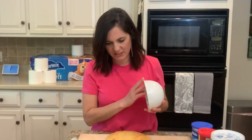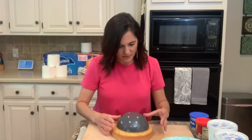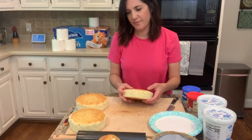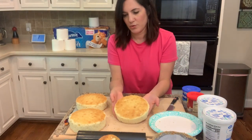This looks about like the right size. I think that's too small. That's a little bigger. That worked out — yeah, I'm feeling good already. I've got my three layers.